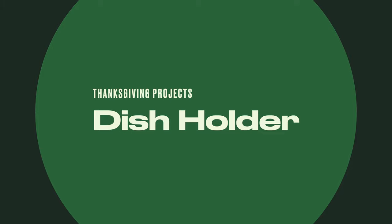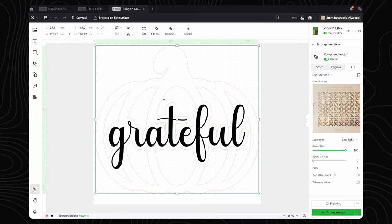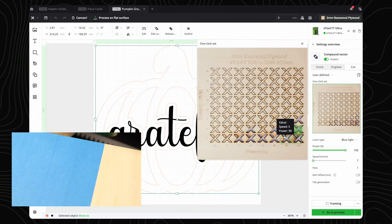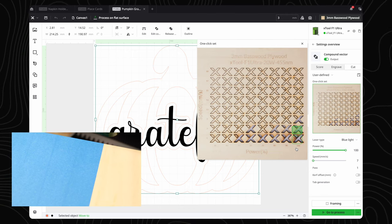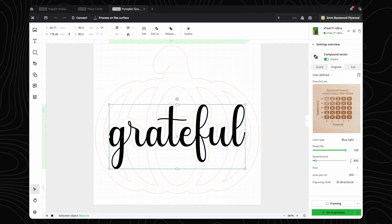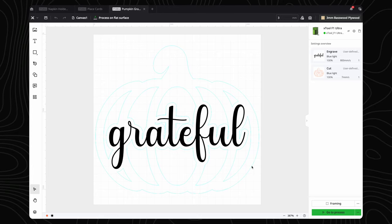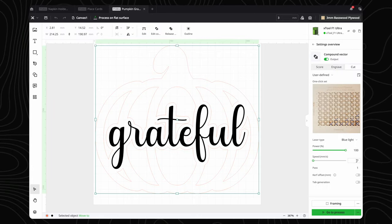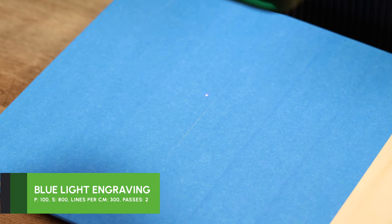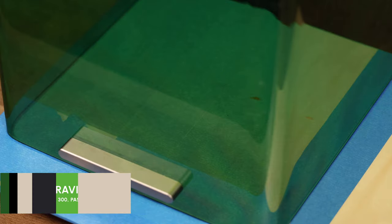Finally, let's make a dual-purpose project that can be used for decoration or as a dish holder. This project is similar to our wooden napkin rings, but the settings will be a bit different because we will be adding masking tape. We get asked often why we put masking tape on our wood projects — we prefer it because it gives a really nice clean result with no scorching. For the engraving settings, we will set the power at 100%, speed still at 800 mm per second, and increase the lines per centimeter to 300. For the cut settings, we will leave it at 100% power, speed 7. We ended up doing a second pass because we forgot to focus to the top of our plywood — so here is a tip: don't forget to focus. The masking tape is doing a great job here.